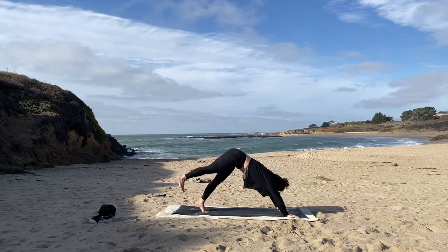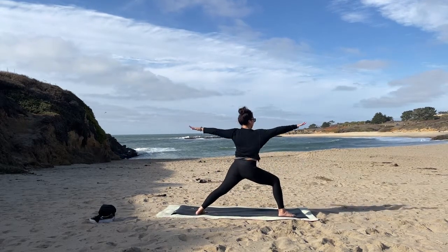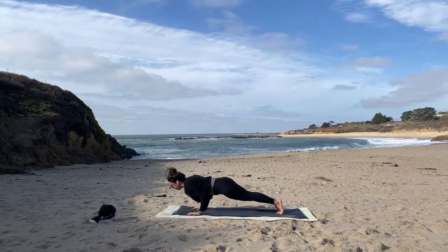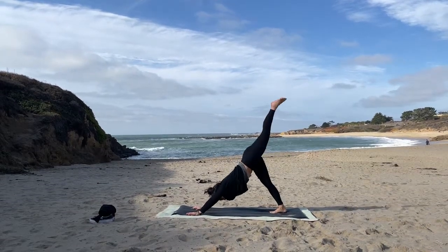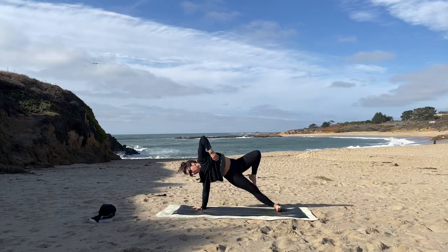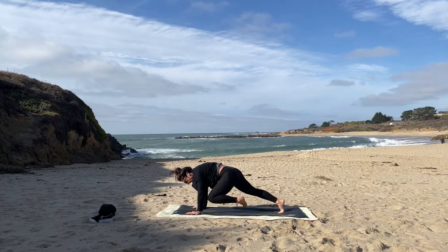Stepping forward, top of the mat — warrior two. Rock it back — Skandhasana left. Pivot around, step it back — plank, chaturanga, up to down dog. Left leg going up — bend the knee, open the hip, continue and/or flip. Coming around — remember this left knee to opposite elbow, pull it in, right elbow, left elbow, right elbow, left elbow. Nice — extend it up, then step it through — warrior two.